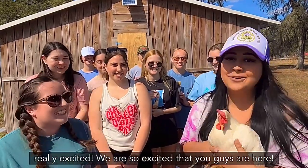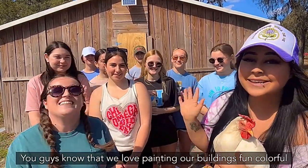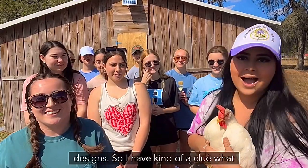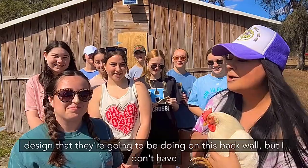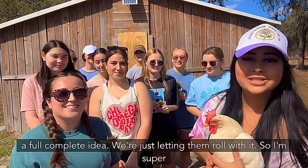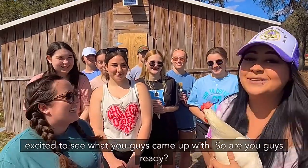We are so excited that you guys are here! You guys know that we love painting our buildings with fun colorful designs. So I have kind of a clue what design they're gonna be doing on this back wall, but I don't have a full complete idea — we're just letting them roll with it, so I'm super excited to see what you guys came up with.